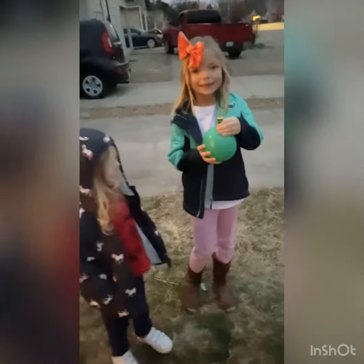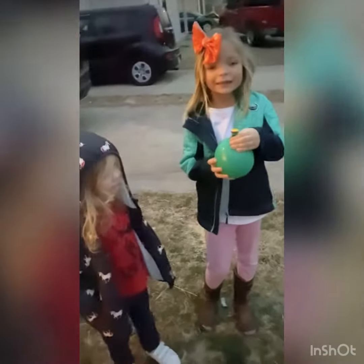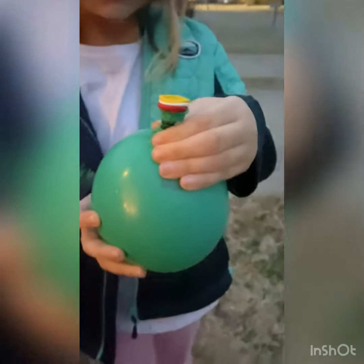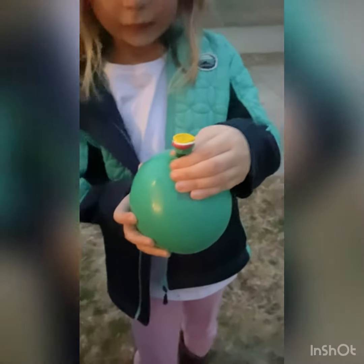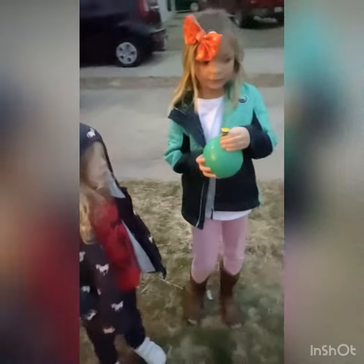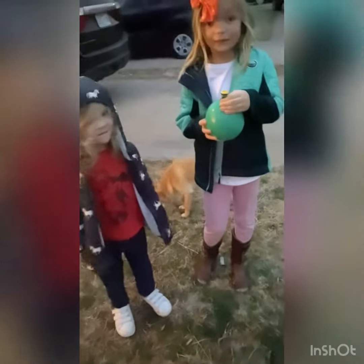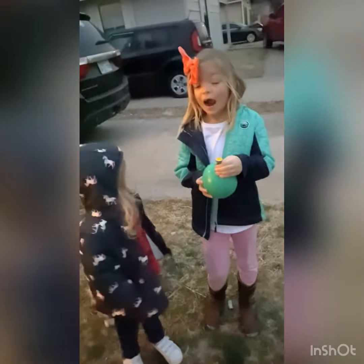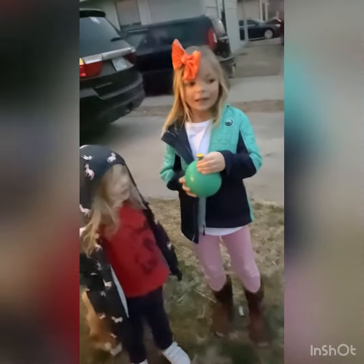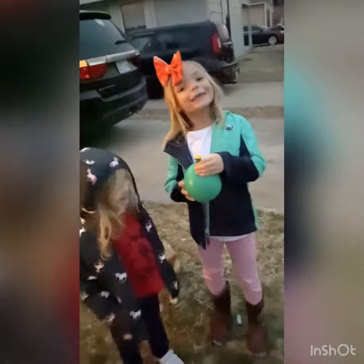There is going to be a part two to this because it's already getting dark. We have filled up our balloons — we had to take a couple colors off. We filled it up with water and we have a special mystery color inside, so we're going to leave it out here to freeze overnight. Then tomorrow we will cut it open and you guys will get to see the awesome color effect of the balloons and the mystery color inside. Bye bye — to be continued!